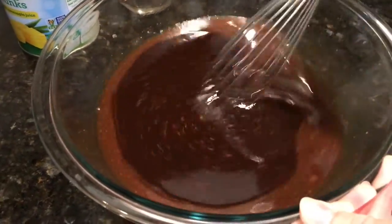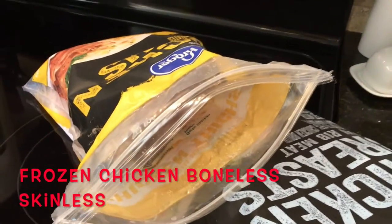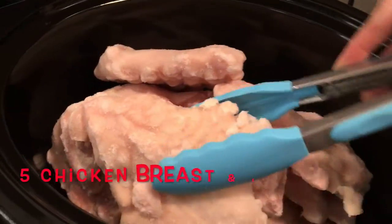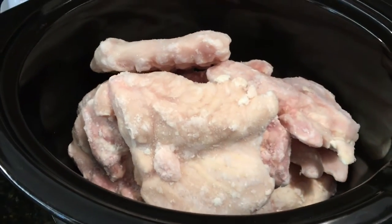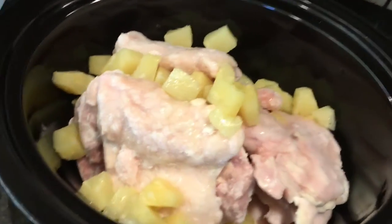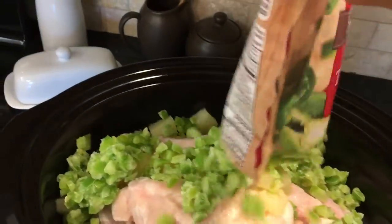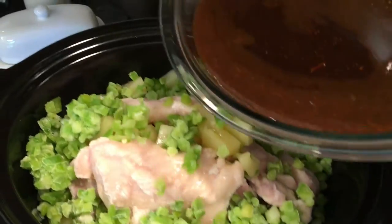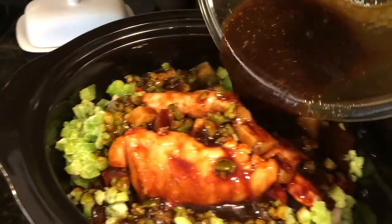Give this a good stir with a whisk. Next, add your chicken to the crock pot — I'm using frozen chicken pieces, both chicken breast and chicken thighs, boneless and skinless — five chicken breasts and five chicken thighs. Then pour the pineapple chunks on top of the chicken, followed by a whole 10-ounce bag of chopped green bell peppers. You can use fresh bell peppers if you prefer — I'd use two if you do that.